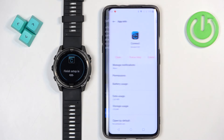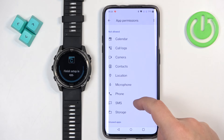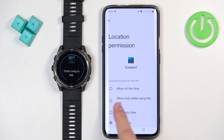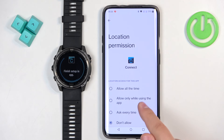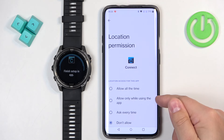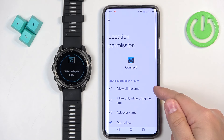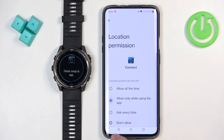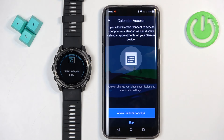If you tap on Allow, it will redirect you to a settings page. Here you need to tap on Permissions, find Location, tap on it, and then select either Allow Only While Using the App or Allow All the Time. Note that if you select the first option, the app may ask you to allow it all the time. Next we have the calendar access — I believe this is useful if you want to receive notifications about events from your calendar.